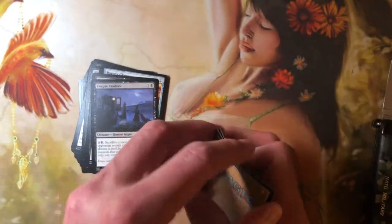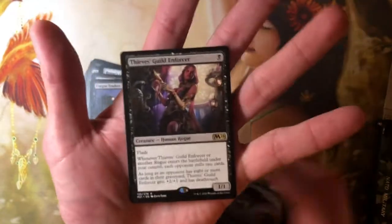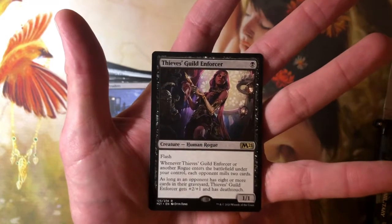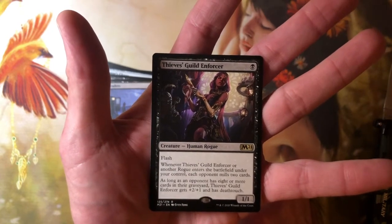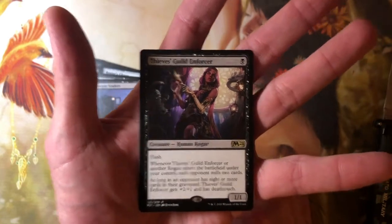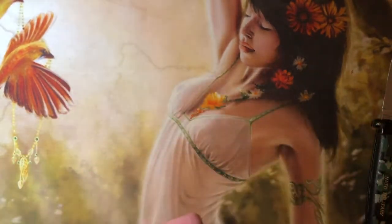And we're down to our rare — I think there's one rare per pack. It is a rare and is a reprint. It's Thieves' Guild Enforcer — one mana for a 1/1 Human Rogue with flash. Whenever Thieves' Guild Enforcer or another Rogue enters the battlefield under your control, each opponent mills two cards. As long as an opponent has eight or more cards in their graveyard, Thieves' Guild Enforcer gets +2/+1 and deathtouch.